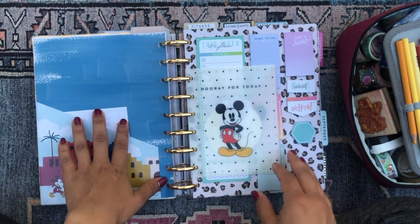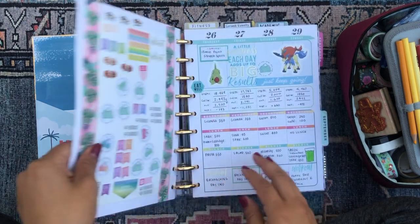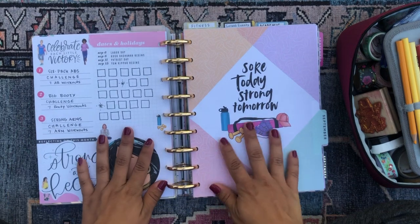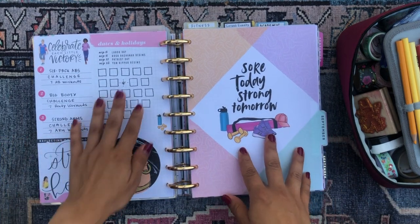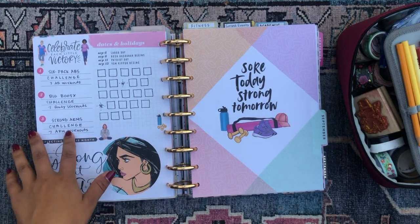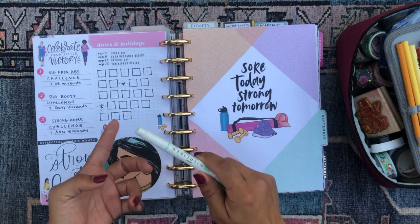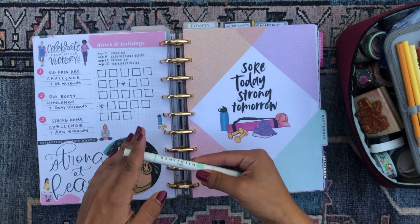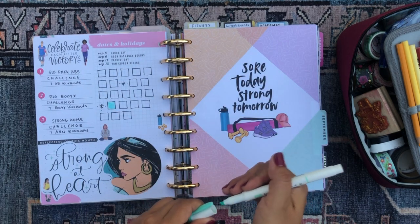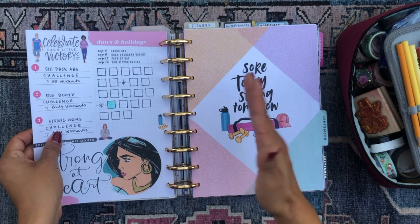Then we have another folder with some fitness-related stickers, another envelope with stickers, and a sticky note dashboard. This is my fitness section for the month of September. Something I enjoy doing in the overview page is a three-part challenge where I focus on three areas of my body — abs, booty, and arms — and I give myself a challenge to do seven workouts for each section every month. I haven't been doing any workouts because I've been on vacation pretty much since September 1st through the 13th.